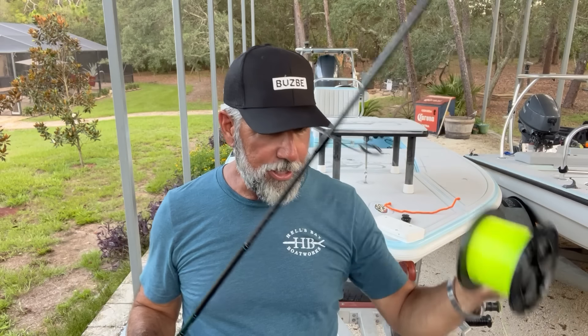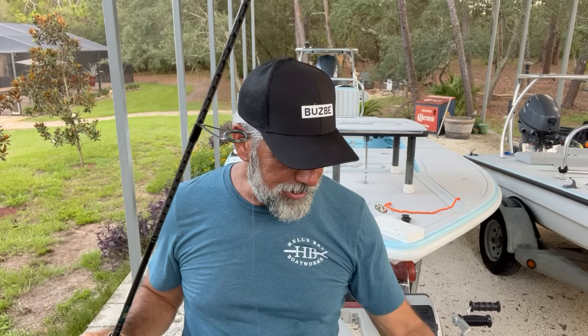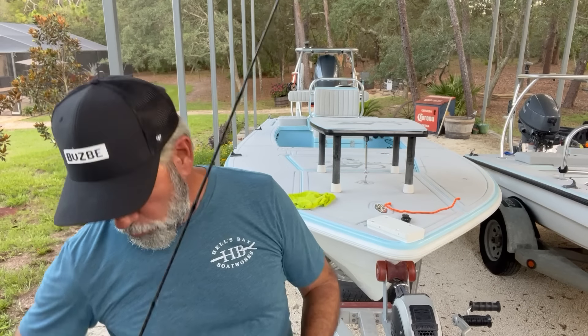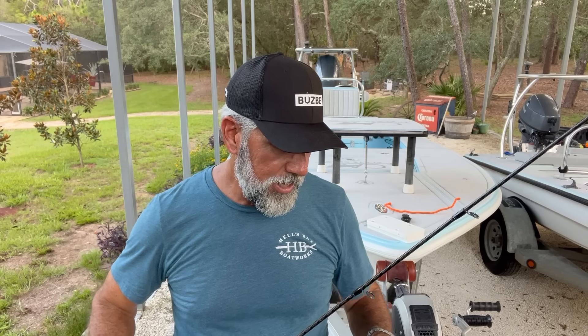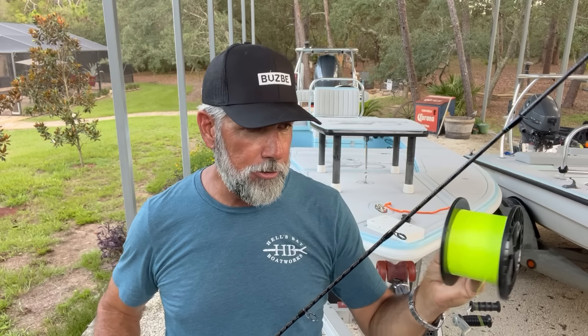I'm going to connect this braid and this backing with a simple uni knot — lots of times I just tie a blood knot, but for demonstration purposes I'll use the uni knot. Let me tie that up real fast. And then I'm going to show you a trick I do on the boat all the time so I can keep this perfectly under tension.